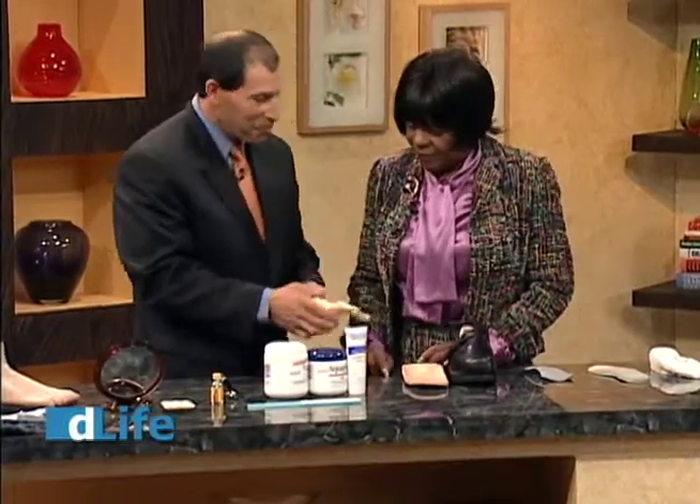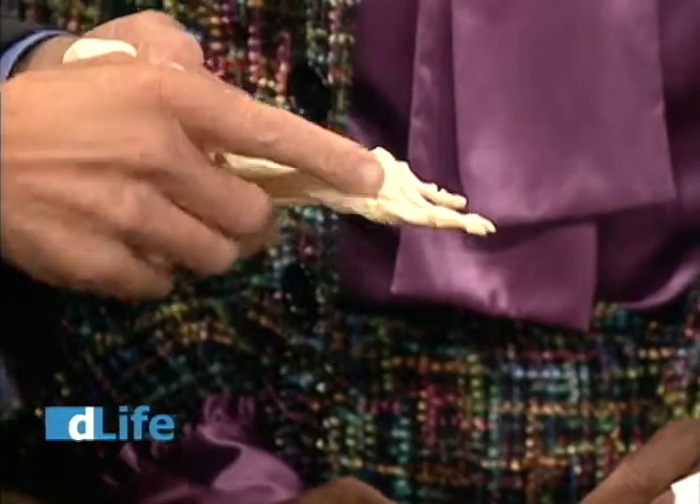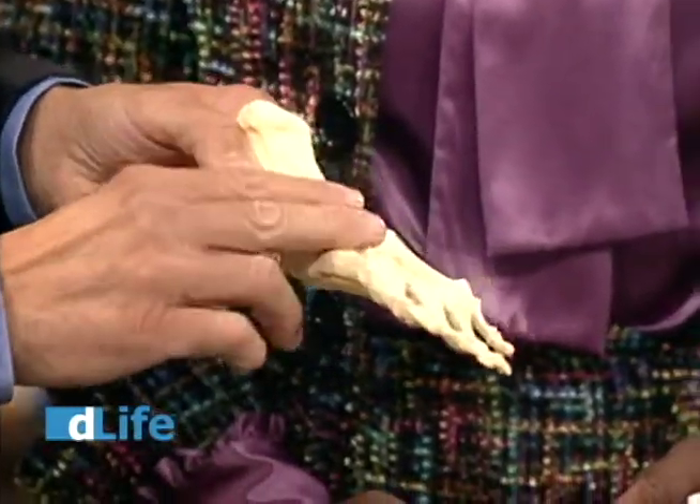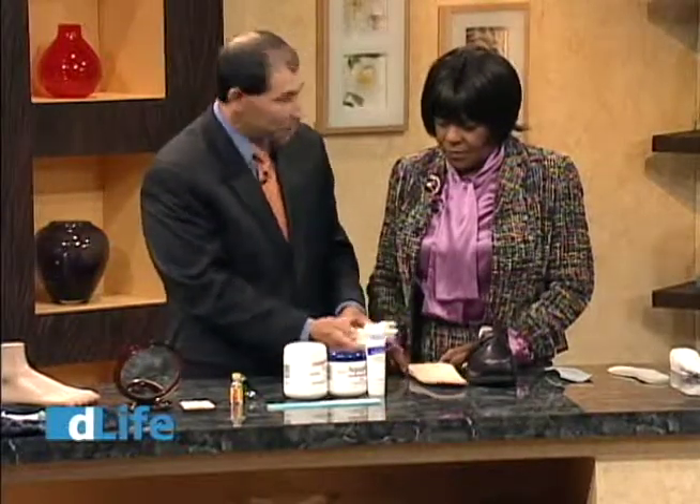These are all the pressure points: toes, metatarsals, heel, and sometimes with a flat foot we have them in the mid arch area. So we want to protect those areas and inspect.